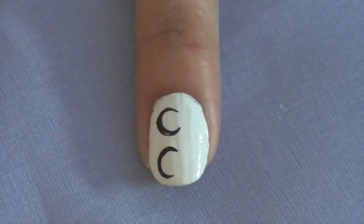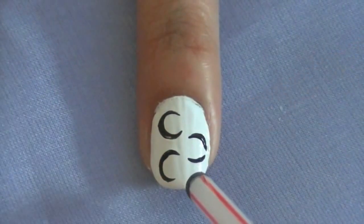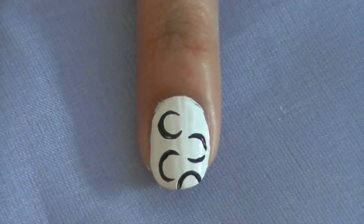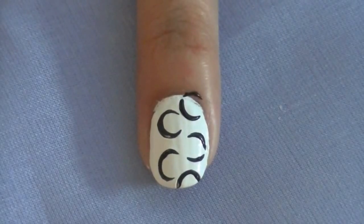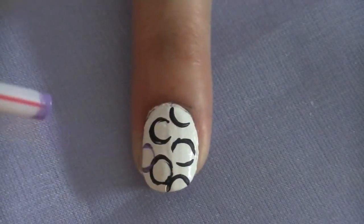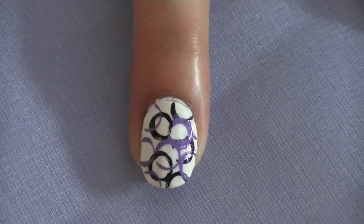Each mark will come out different. Repeat the same steps with a different color — as you can see, I'm using purple — and this is how your design should look.